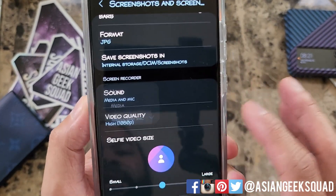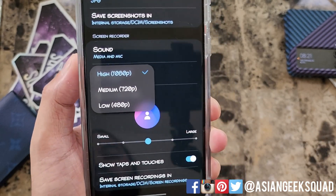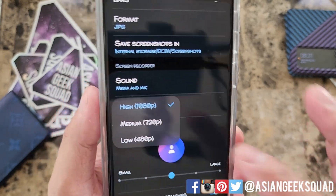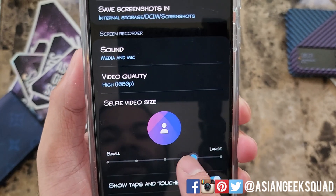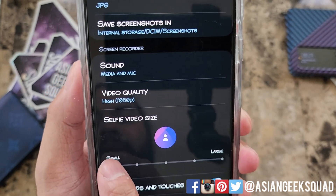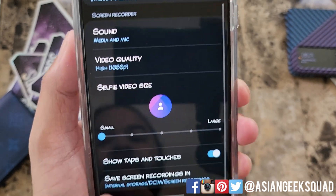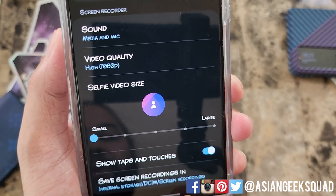Sound by default is media and mic. You can change the video quality — this matters if you're recording a long video or are concerned about file size. I'm going to leave mine at high. For the selfie video size, I'll change it to small, but you can customize this and move it around later. Finally, there's show taps and touches, and where the recording is saved.